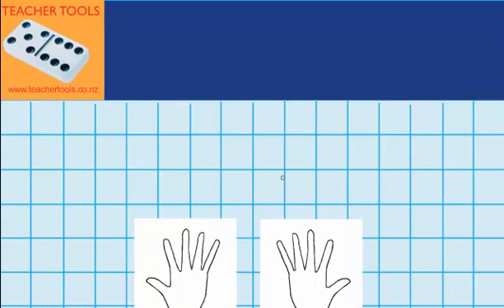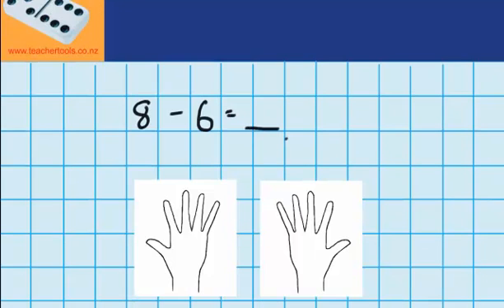This time I have eight strawberries and I eat six of them. I want to work out how many strawberries I have left. My first job is going to be to show eight on my fingers. Well I know I've got five here, which means I must need three more on the other side. So I'm going to shade five fingers over here, and now I'm going to move over to my second hand and shade three on this one — one, two, three. So that's five, six, seven, eight fingers.